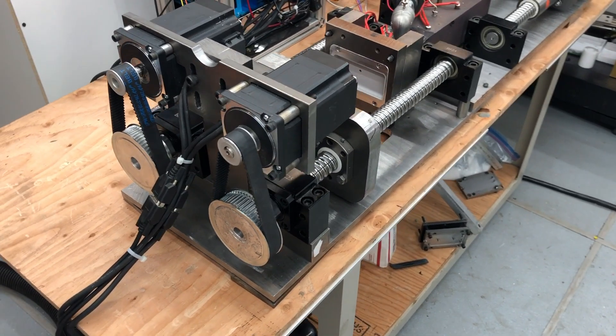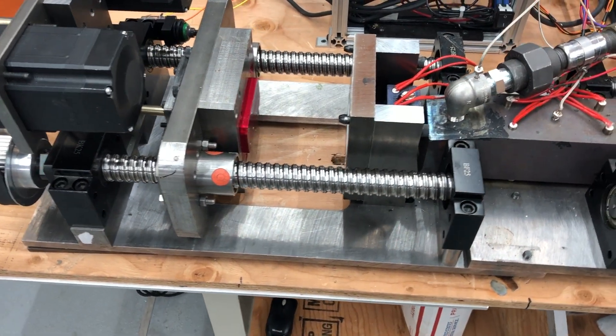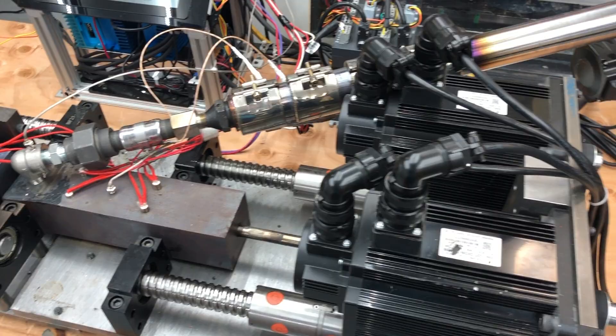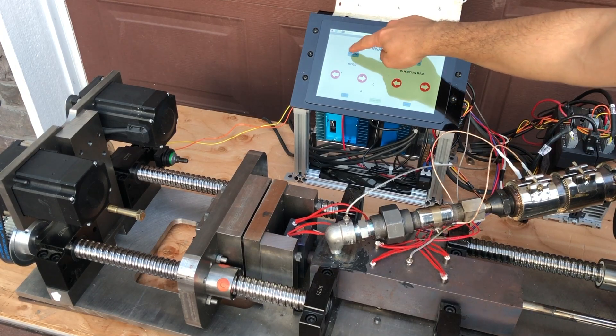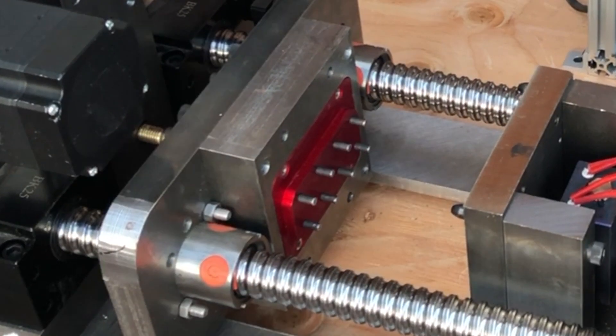Just before we run these tests, here's what the built machine looks like up close. Note that the molds are anodized red — this is because we used them in our anodizing video, which you can find again in the description below. With the rest of the machine ready to go, we powered everything up and conducted a quick test of the ejection pins to make sure they are all lined up. And indeed they work.